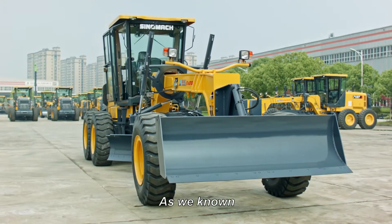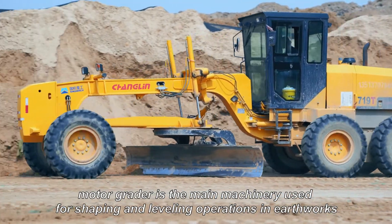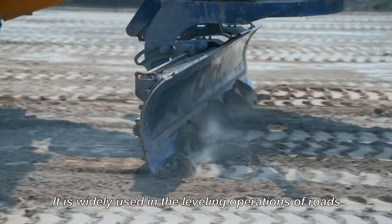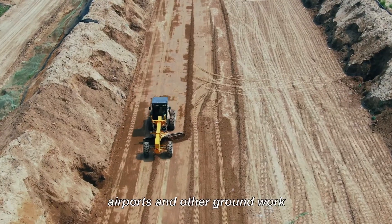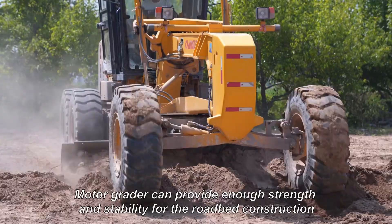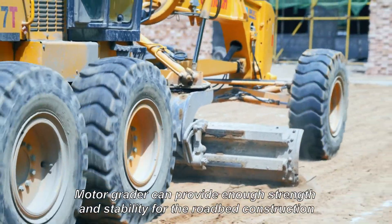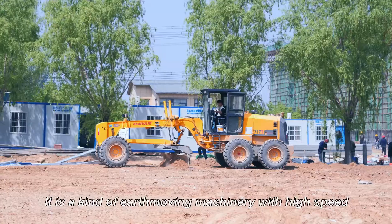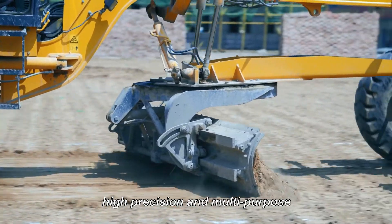As we know, MotoGrader is the main machinery used for grading and leveling operations in earthworks. It is widely used in leveling operations off-road, airports, and other groundwork. MotoGrader can provide enough strength and stability for roadbed construction. It is a kind of smoothing machinery with high speed, high efficiency, high precision, and multipurpose.